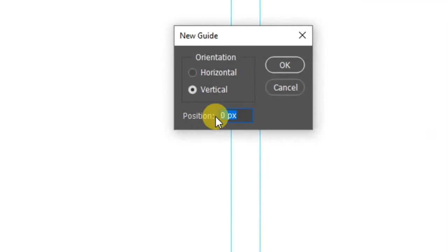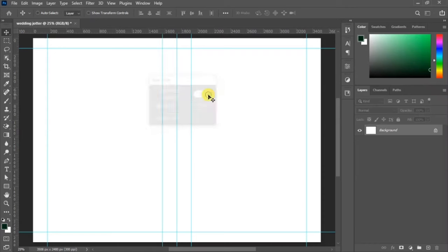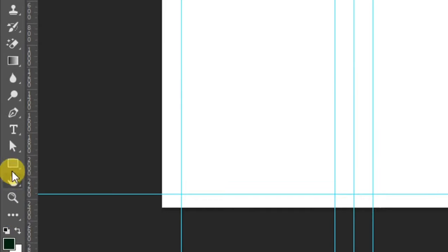Type in 45 for the left-hand guide and you should have something like this. Now go to your rectangle tool, pick it up, and get ready to draw.